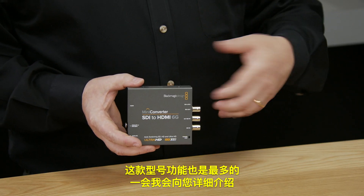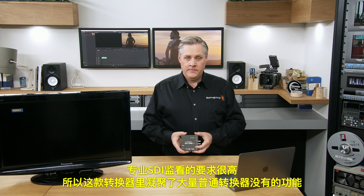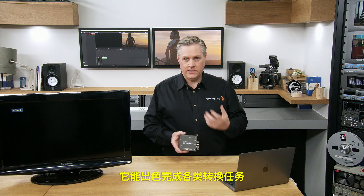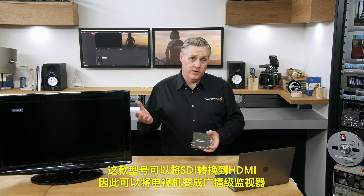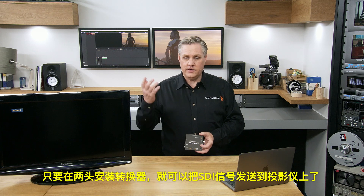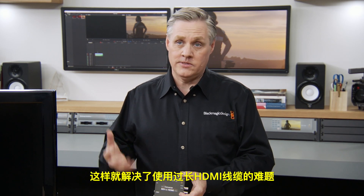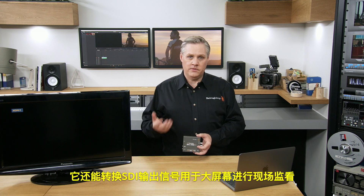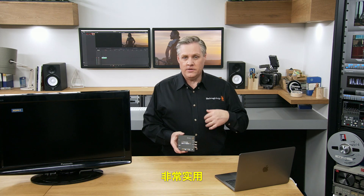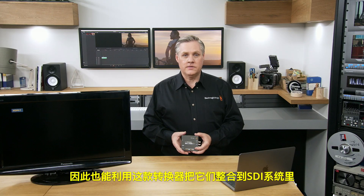This converter can turn a flat-screen TV or a video projector into an SDI monitor. Professional SDI monitoring can be quite demanding, so this converter is packed with features. It converts from SDI to HDMI, so it can be used for turning televisions into broadcast monitors, feeding SDI to projectors, and converting SDI output for large-screen on-set monitoring. Digital signage devices with HDMI inputs can also be integrated into SDI.